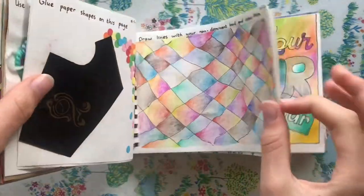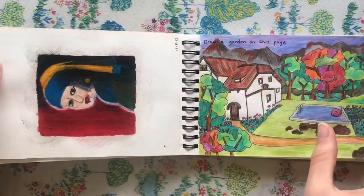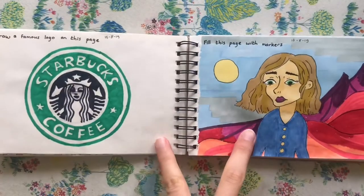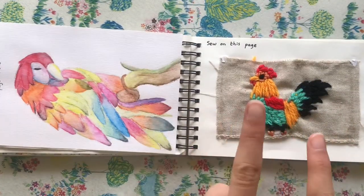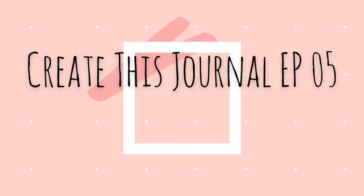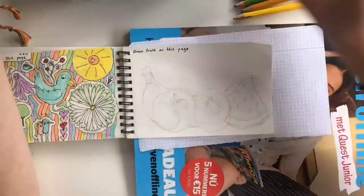Hey guys, welcome to a new Create This Journal episode. In this episode I'm going to show you how I made that page, this page, these two pages, and these two pages. If you want to watch earlier episodes of Create This Journal, I will link them up above. So let's get into the video.